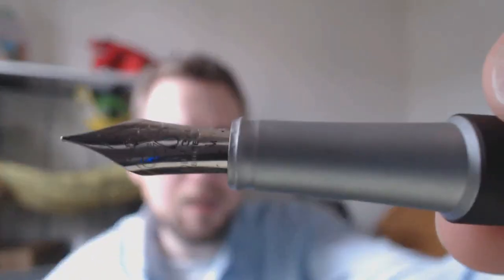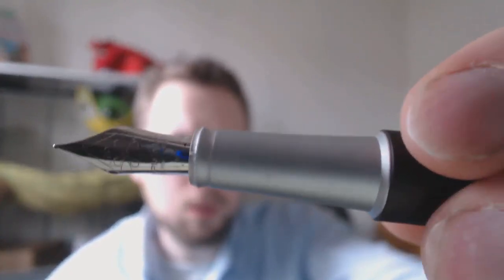The cap pops open. You can post the pen and then you get a pretty big pen. You can use it unposted too. Then you have the nib — it's a nice big Diplomat nib. I got this in medium. Unfortunately they didn't have broad, which is a pity because I love broad.